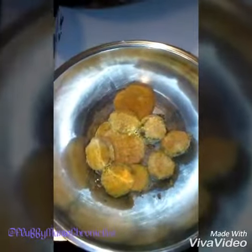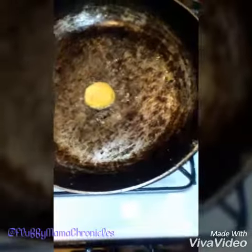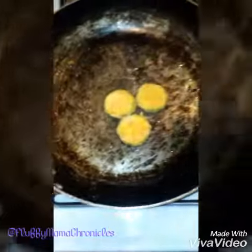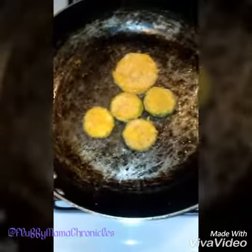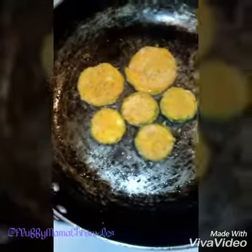Hey y'all, frying up me some squash and zucchini. It's going to come out so good. Trying to be healthy. This is olive oil — I should have used coconut oil but I didn't.